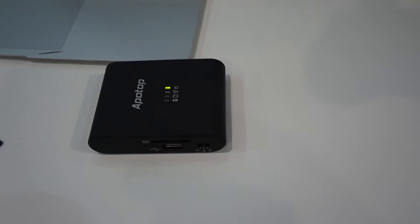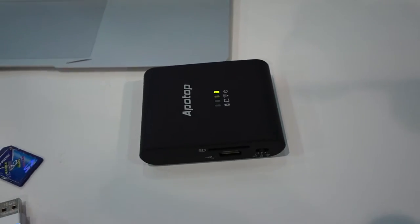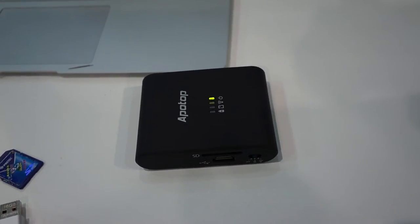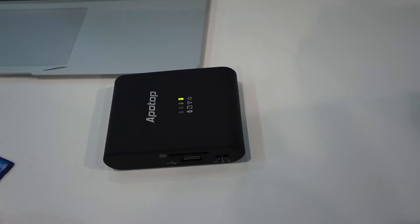It allows you to copy your SD card to a USB storage device — a USB flash drive — all over wireless, and of course access all that storage wirelessly. And it's got an added charger. So Edward, show us how this works.